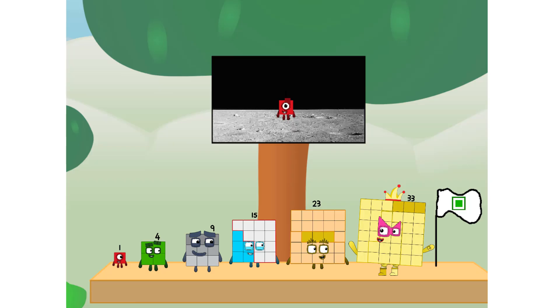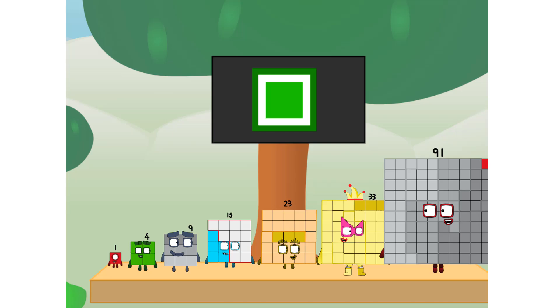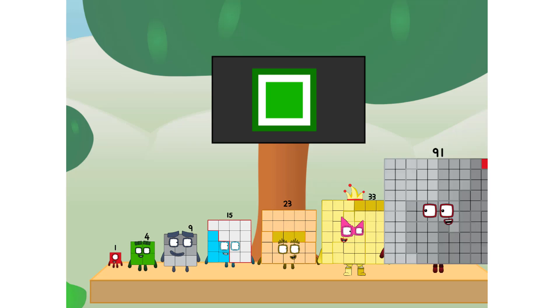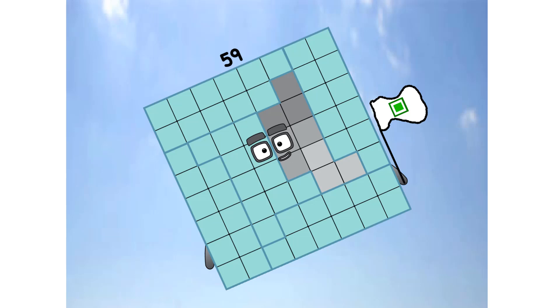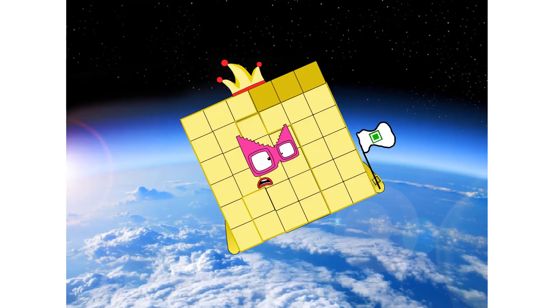The square has landed! We did it! The only thing left now is to plant the square club flag. Numberland, we have a problem — I forgot the flag. Don't worry, little one, I'll take care of this. 91, and I promise no rockets. Square power only!